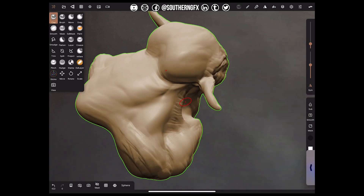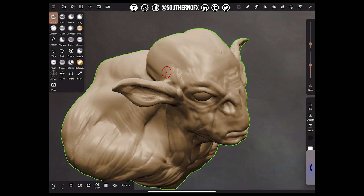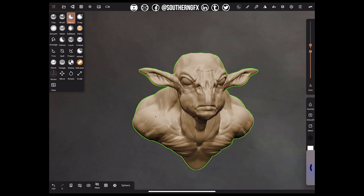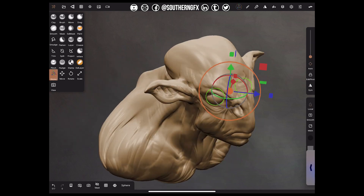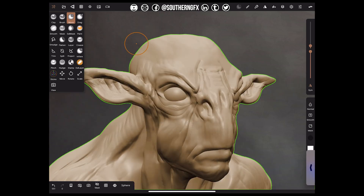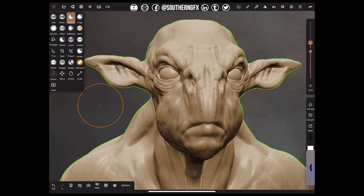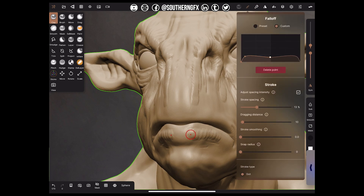If you're fairly new at this and just starting to explore speed sculpts like this, I would say you should really be pulling off reference. Go and get yourself a set of references of the type of creature you're looking at — whether it's goat-like, bovine, whatever. Get that reference on your other screen, your phone, or even a book. Go and get the reference and work to it, even for your fantasy creatures. Even if you're doing minotaurs or dragons — something that doesn't exist in our world — base it firmly in reality.